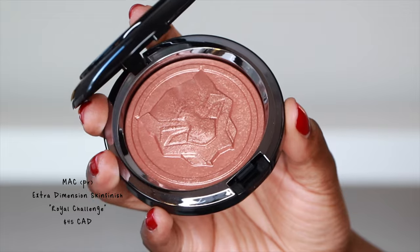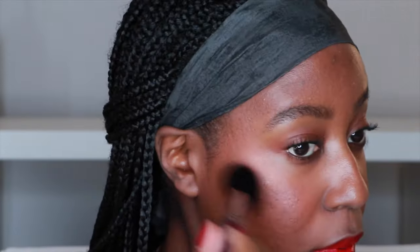I'm going to add a little bit of highlight. Lastly, I'm going to use the Until Dawn Mattifying Waterproof Setting Spray.